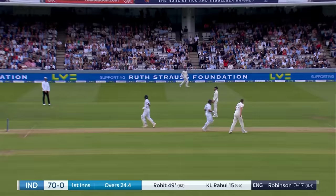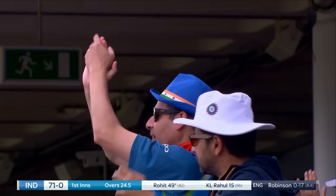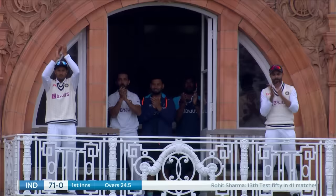Next side again. That single brings up his half-century, Rohit Sharma. High class 50 in the conditions.